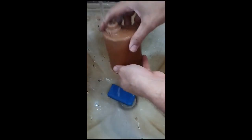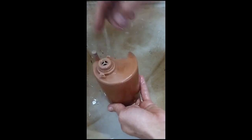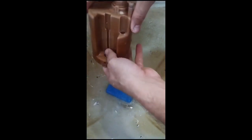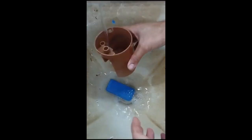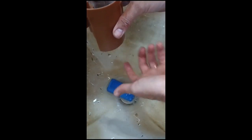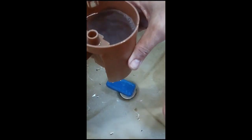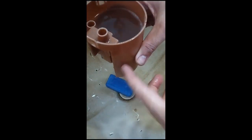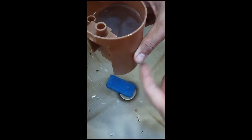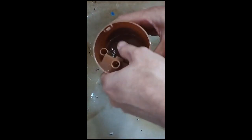Aqui embaixo tem uma válvula que permite que a gasolina entre na bomba e não deixa que a gasolina saia desse copo. Então, se eu encher esse copo aqui de água, ela não pode descer — isso mostra que o meu copo tá bom, vedando direitinho. Se houver alguma rachadura ou algum vazamento, você tem que trocar todo esse copo. Não adianta pôr uma bomba nova com o copo rachado.